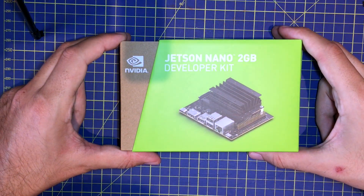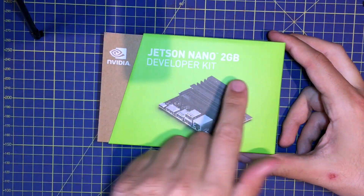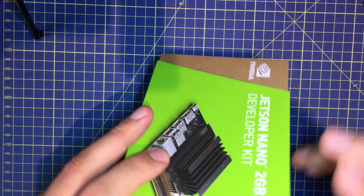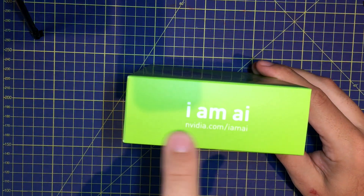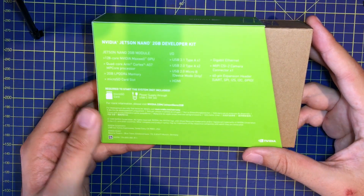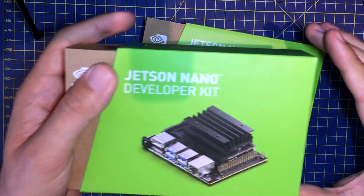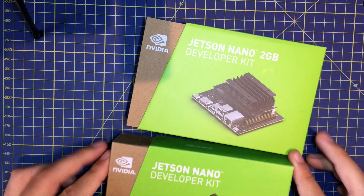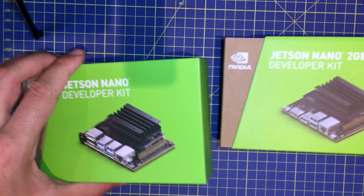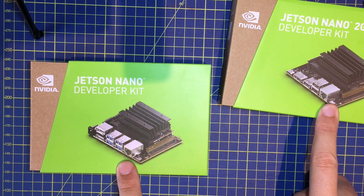The new Jetson Nano 2 Giga has the same box as the previous Jetson Nano. We can see the difference — it says '2 Giga' — and I noticed while looking at this box that the message on the side has changed to 'I am AI,' while the other information is more or less the same. If I take the previous Jetson Nano kit, we can see the size is more or less equivalent, but we notice something really important: there is a different carrier board, which I will speak about in detail later.